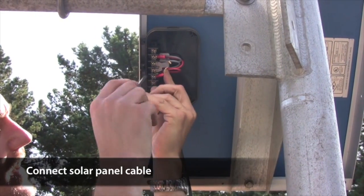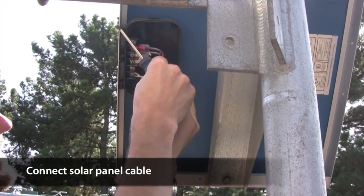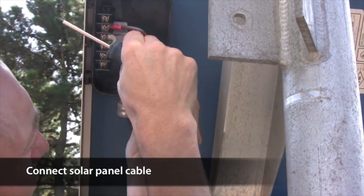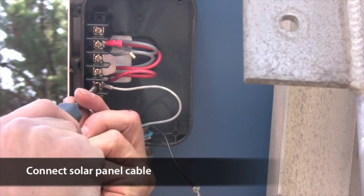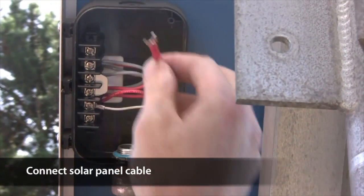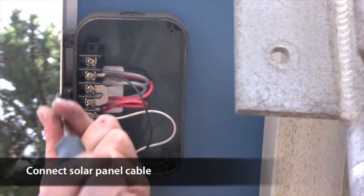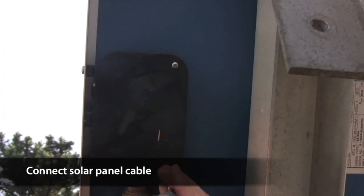Let's connect the solar power cable. Feed the end with the two leads into the plastic box in the back of the solar panel, and using a Phillips screwdriver, screw down the leads to the appropriate terminals. Because you cut the old cable leaving the old leads on, you know exactly where the new leads go. Then replace the plastic cover. Feed the other end of the cable into the enclosure and plug it into the data logger.